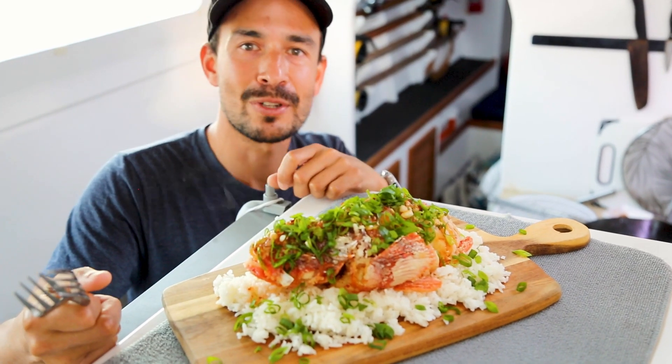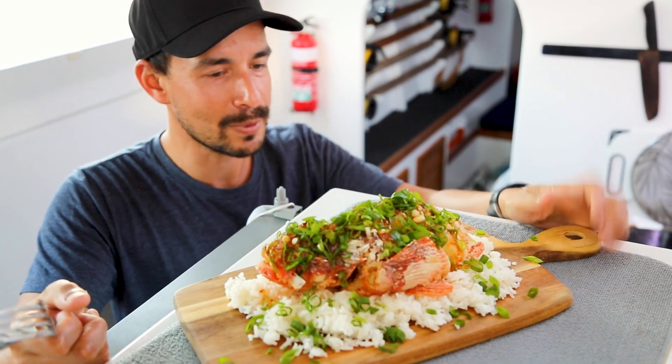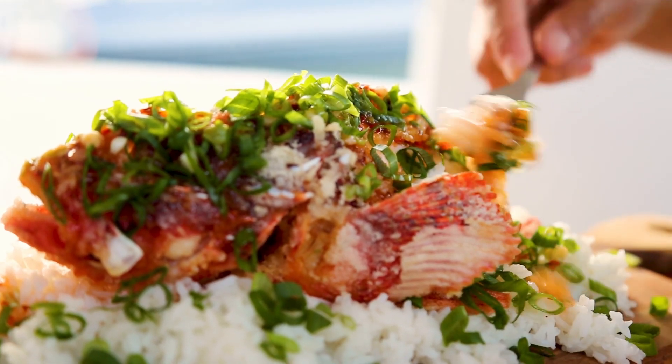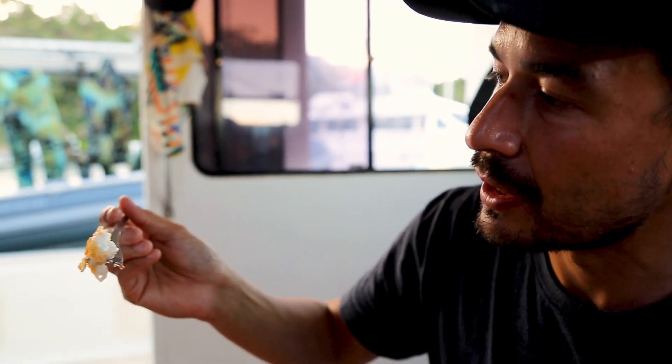Thanks for watching. Make sure you subscribe and hit the notification bell to join us on future Adreno Sydney spearing episodes. If you cook this up, let us know how you go. So good — look at that, just perfection. You can see why they call them poor man's lobster — just beautiful white meat.